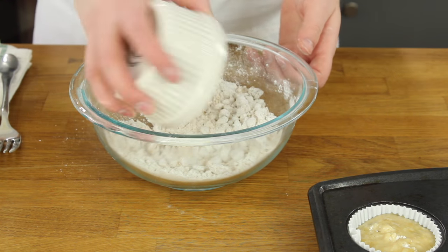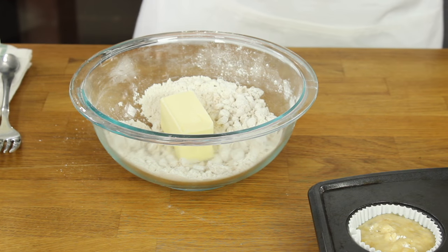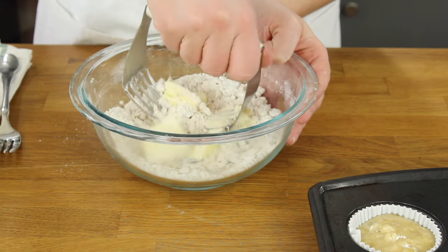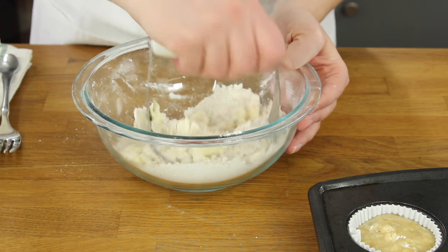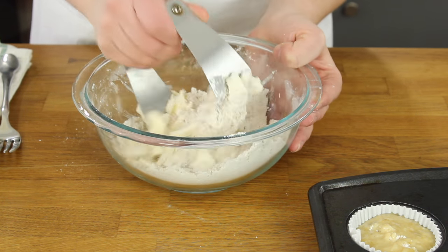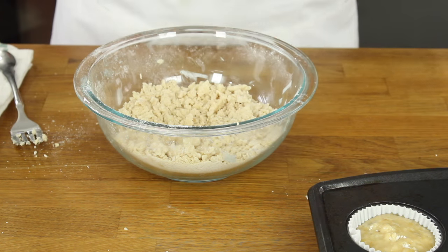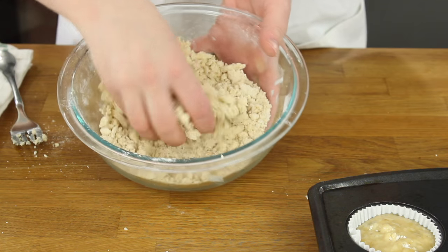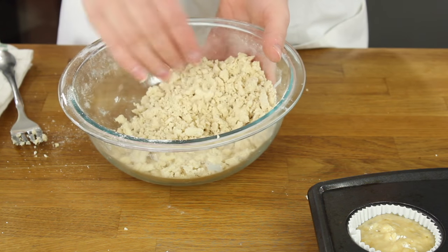Once the ingredients are combined add a quarter cup of cold unsalted butter and cut that into your streusel ingredients. Continue to cut in the butter using a pastry cutter until your streusel topping resembles coarse crumbs. Once it's well mixed in you can add it to the tops of your banana muffin batter.